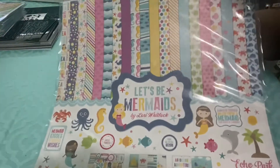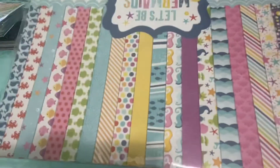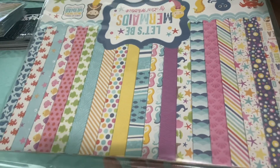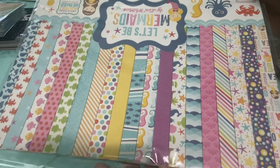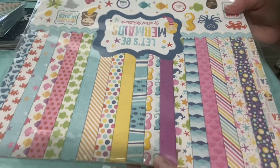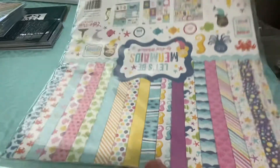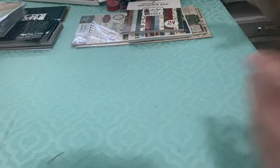Let's Be Mermaids — I already have this one as well, lots of it too. But I've got a Queen & Company shaker kit that has ocean stuff — mermaids, starfish, sharks, and dolphins. I also teach online card classes, so I may use this paper pack in one of my card classes since I've got a lot of it now and maybe make those ocean life shakers or something.